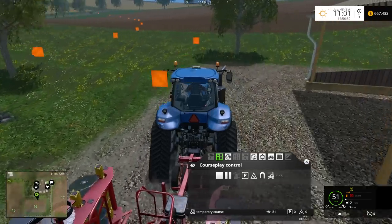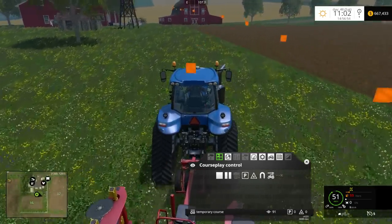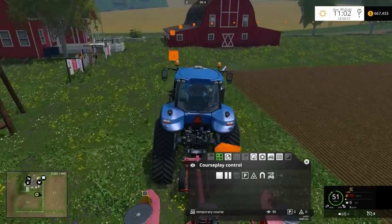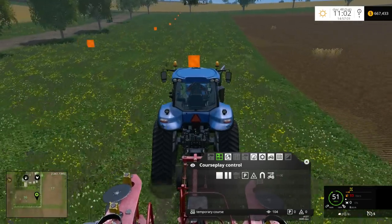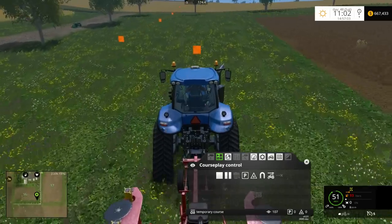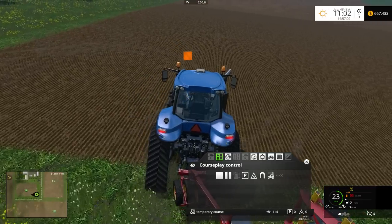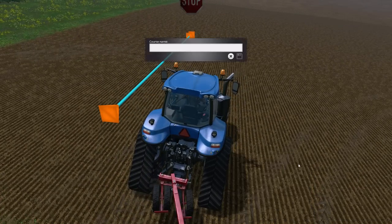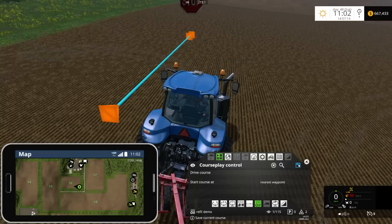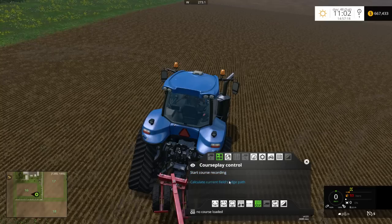I'm going to follow the same basic path back, because what you're going to do after this is it's going to continue — it's going to go back to this starting point right here and then go and refill. So let's drive onto the field. Once again, this is the refill course. Let's go ahead and call this 'Refill Demo'. Now we have that saved as the refill course.